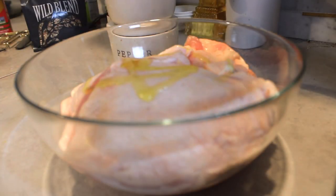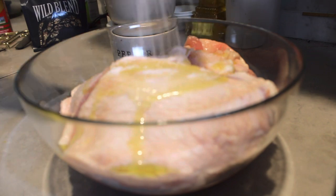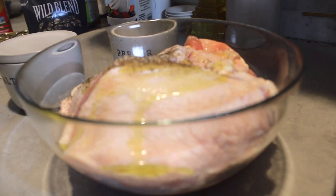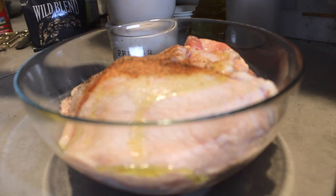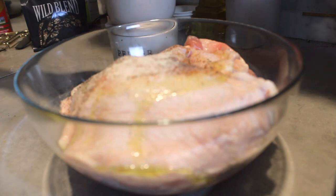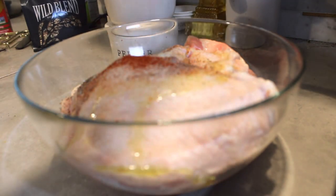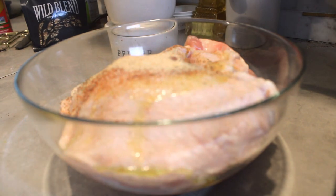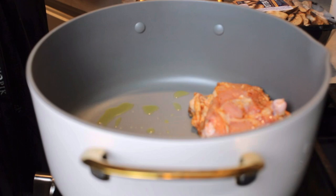Now we get our chicken in a bowl and get that seasoned up really nicely. I drizzle a bit of olive oil, which gives a nice coating on the chicken with the seasonings. I season with salt and pepper, Cajun seasoning, onion powder, garlic powder, and then some smoked paprika. I get a really nice amount on this chicken because this is going to season our pot and start our flavor building for this soup.